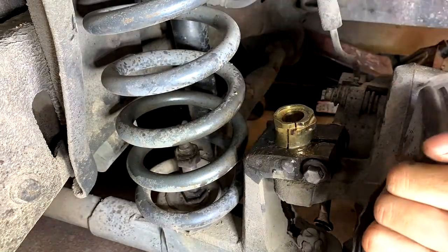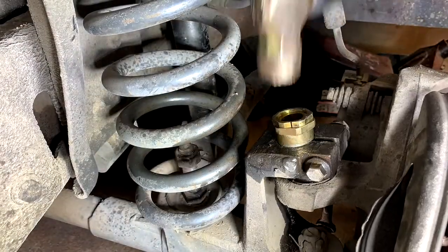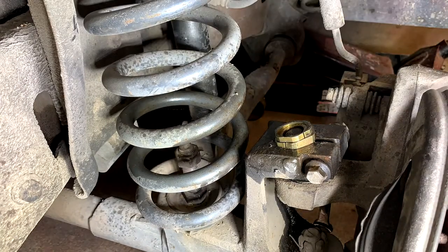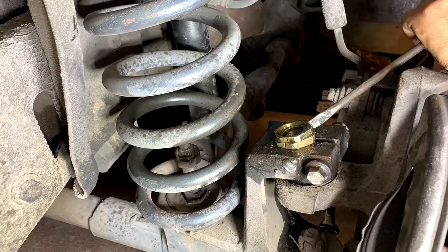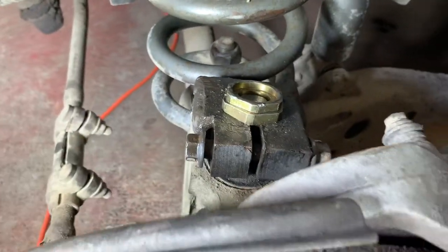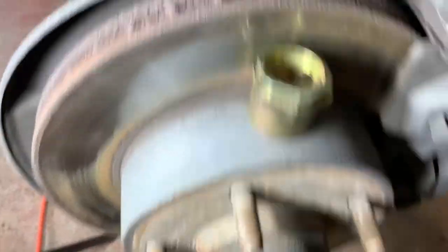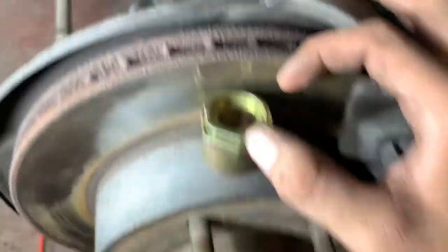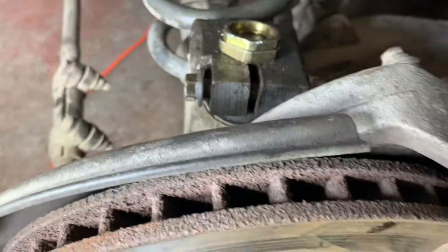Let's go ahead and throw this one on. There we go — it's already in. What I had to do to adjust it was hit it with a screwdriver and a hammer. Since I didn't have a big enough socket, it messed it up a little bit, but I think it should work like that. I put this half back together and we're going to move to the other side.